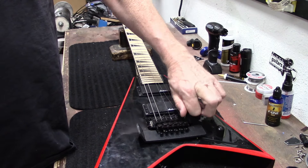Today's string choice: Ernie Ball Beefy Slinky, 11 through 54. For a drop tuning we've decided to go with something a little heavier — optimal for detuning. This is the stuff right here — world's number one electric guitar string for over 60 years. Ernie Ball, here we go.